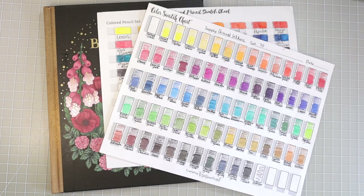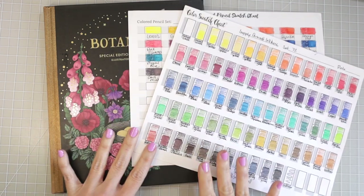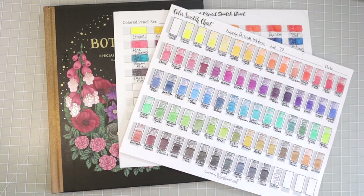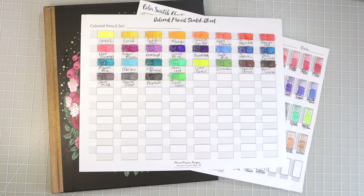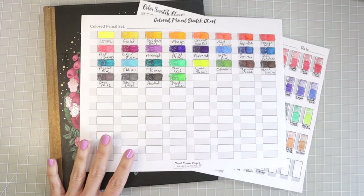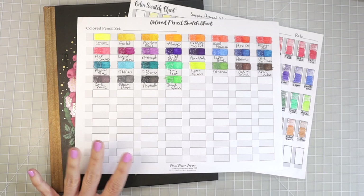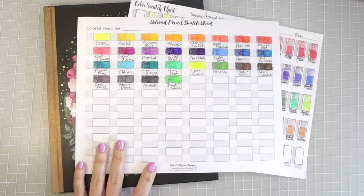Hi everyone, welcome back to another video. Today I have Botanicum by Maria Trolle and my Derwent Inktense swatch chart. There were 28 new colors added to the Derwent Inktense set. I just released a video a few days ago showing you all of the new 28 colors and swatching them all out. They are some beautiful colors and they make a fantastic addition to the colors we already had.